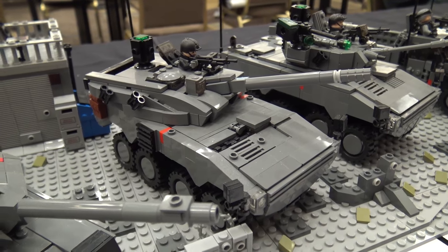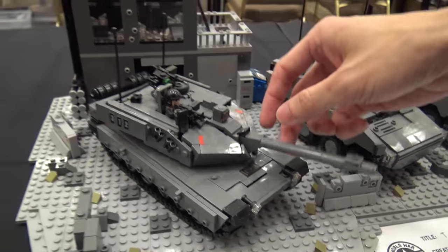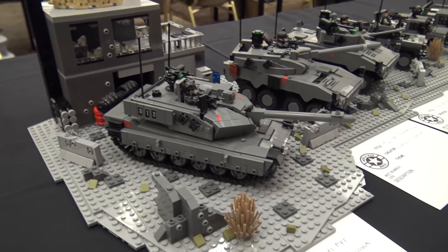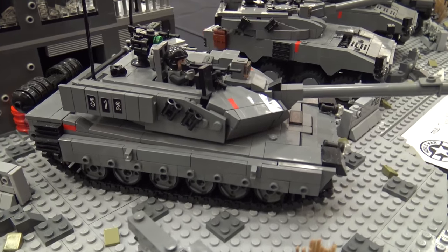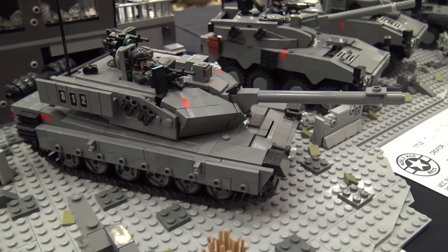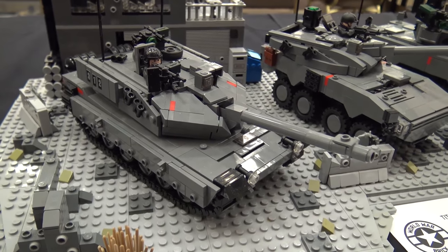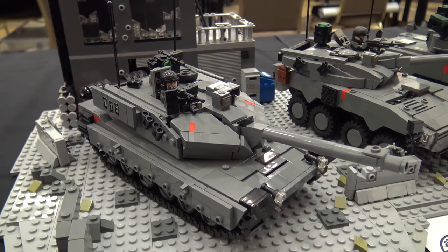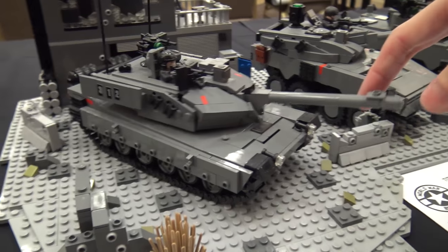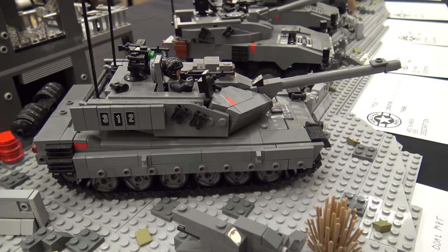Next to that is another main battle tank of mine. It was really difficult on this one coming up with the angles, because I wanted it to really look sort of futuristic — sort of copying real-world designs but with that little futuristic edge to it. You can move the turret around, up and down like that.